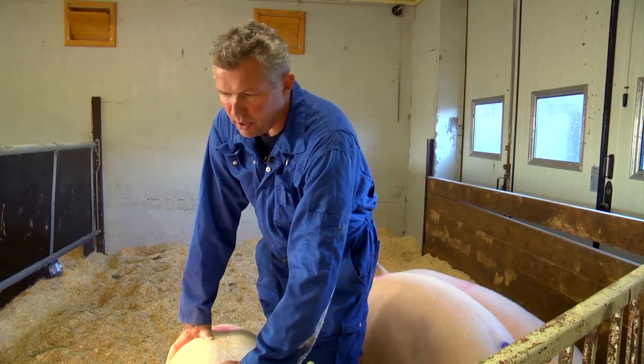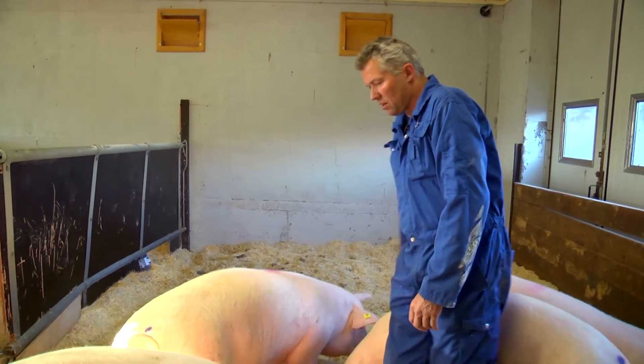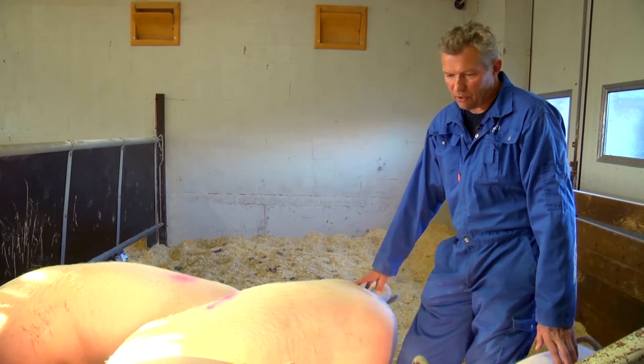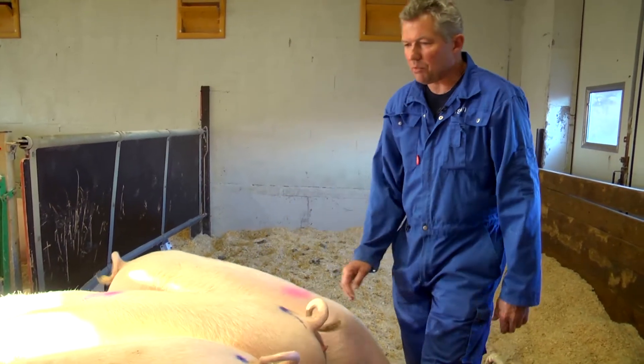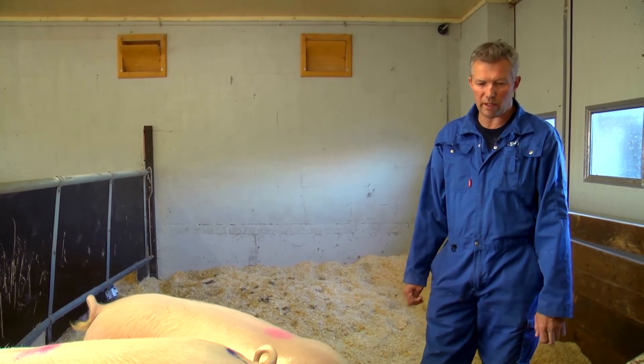Jeg kjøper jo ti pyrker om gangen fra en formeringsbesetning. Så det er helt ypperlig når jeg får dem tre uker før bedekking, og så bruker den tiden til å sosialisere dem. Så jeg vil anbefale alle å ta seg den tiden, for den tiden sparer deg mye senere i produksjonen.